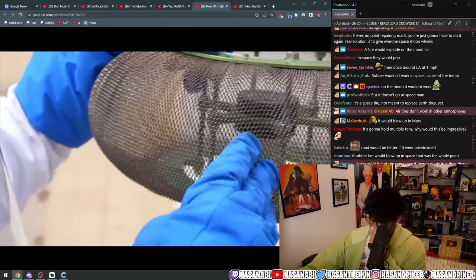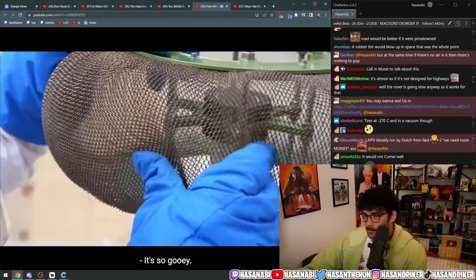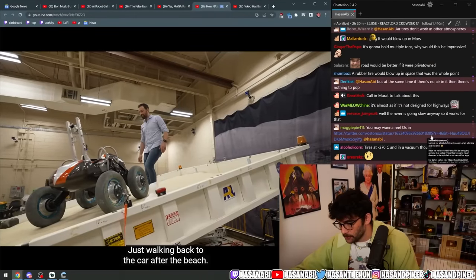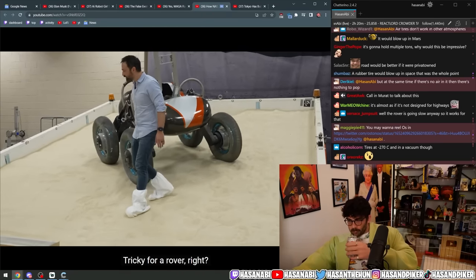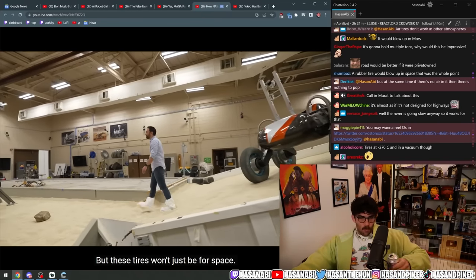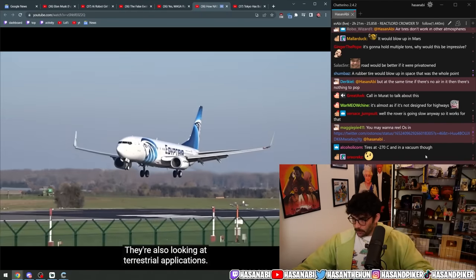That's a great amount of deformation — still not beyond eight percent. It's so gooey, just walking back to the car after the beach — tricky for a rover. But these tires won't just be for space; they're also looking at terrestrial applications.